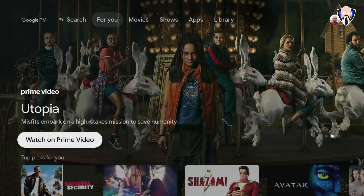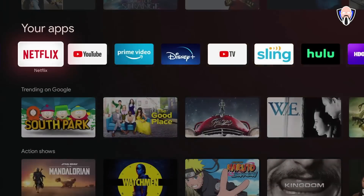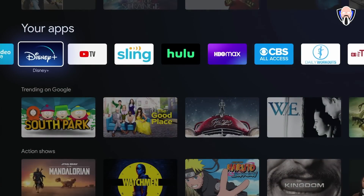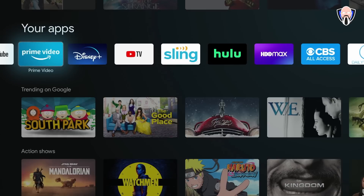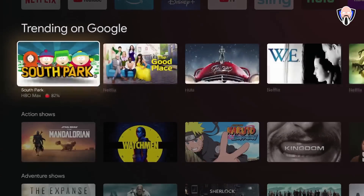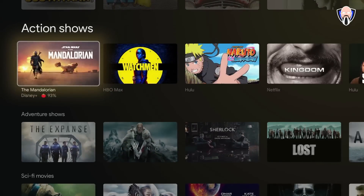The next tab is 'For You,' which is based on what you currently have installed and subscribed to. For me, that includes Netflix, YouTube, Prime, Disney, YouTube TV, Sling, and others — not all of which I'm subscribed to, but things I've used in the past. It starts giving you trending videos, so here you get South Park, The Good Place, The Mandalorian, and you can scroll through different sections.